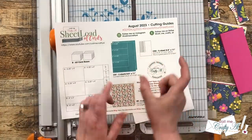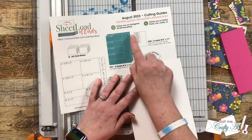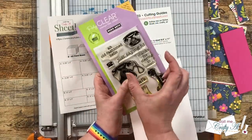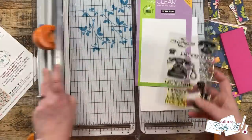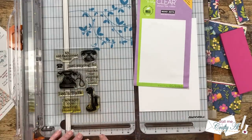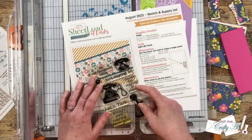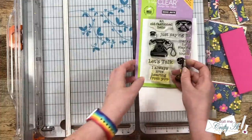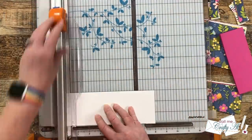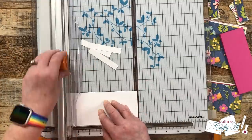Next up is CS2, and the printable calls for a quarter sheet — I went ahead and just grabbed a half sheet I had handy, but this is definitely a great piece for scraps. The printable originally calls for a two-inch wide by half-inch tall piece for your sentiment, and this is definitely one of those places you can make it your own. For instance, I knew that my sentiment was going to be wider, so I measured it out and realized I would need my pieces to be three inches wide by a half inch tall. So I went ahead and cut down eight pieces that size.